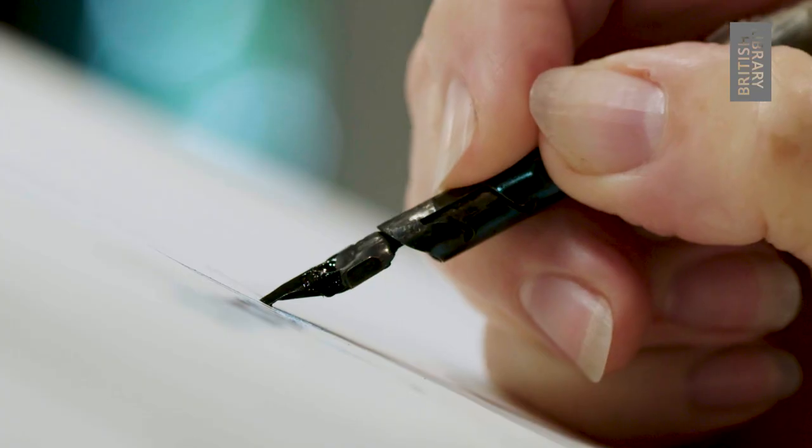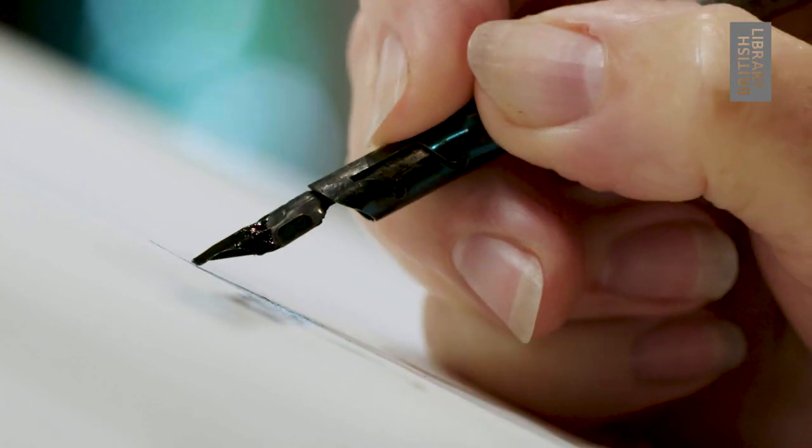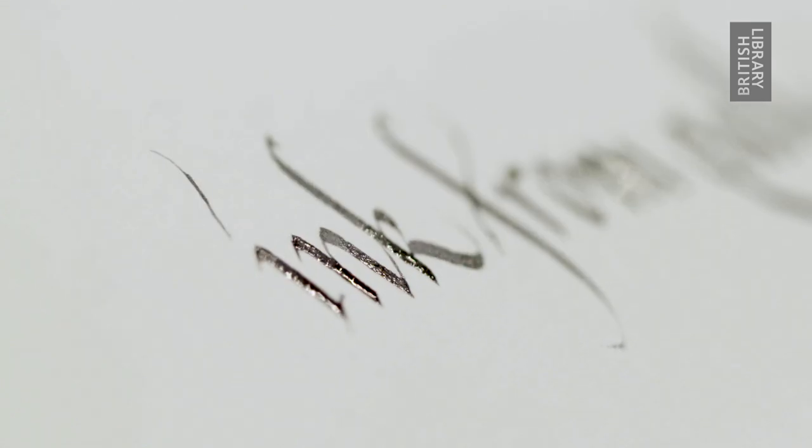When in use, on exposure to air, it turns into that really deep, rich black that we're used to seeing in medieval manuscripts.